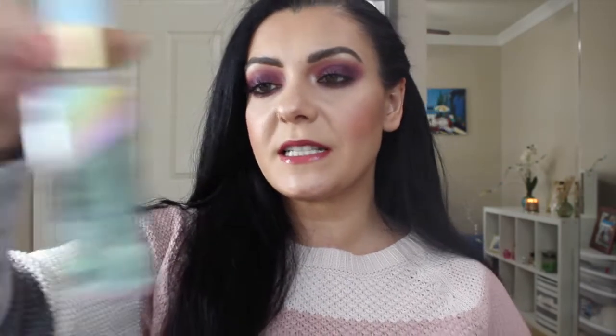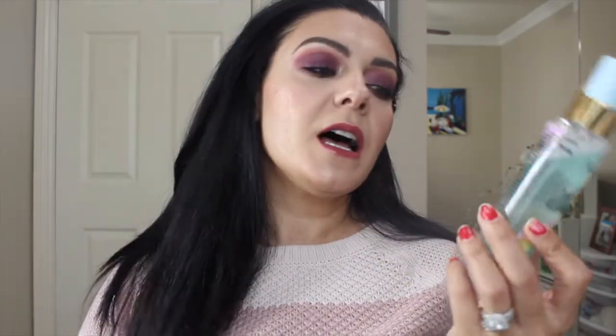A product I haven't done well on is the Too Faced Festival Refresh Mystical Effects Setting and Refreshing Spray. My goal is to finish this by the end of the project. I marked black lines to track progress — today I'm just a little bit lower than the second black line, so not a lot of progress. Last update it weighed 124 grams and today it's 120 grams — only four grams. I really need to step it up and use it more.